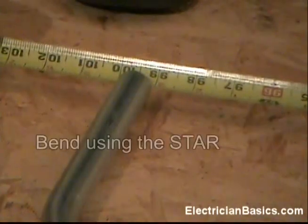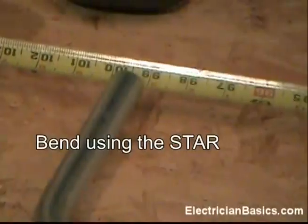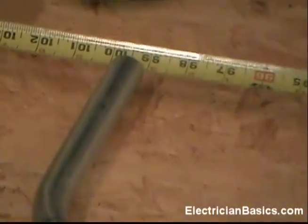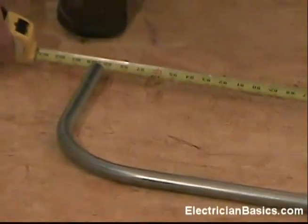A quick review of the technique: we marked from the outside edge of the first 90 the distance needed for this bend, placed the star mark of the bender on it, and then made our bend. Thank you.